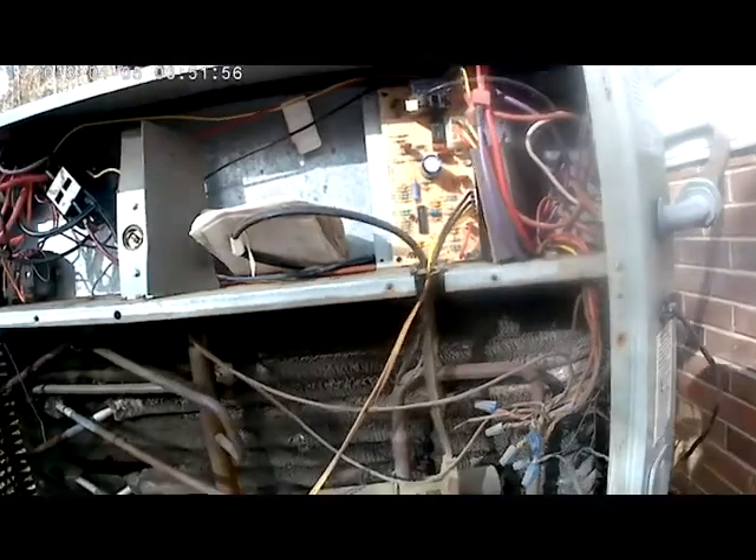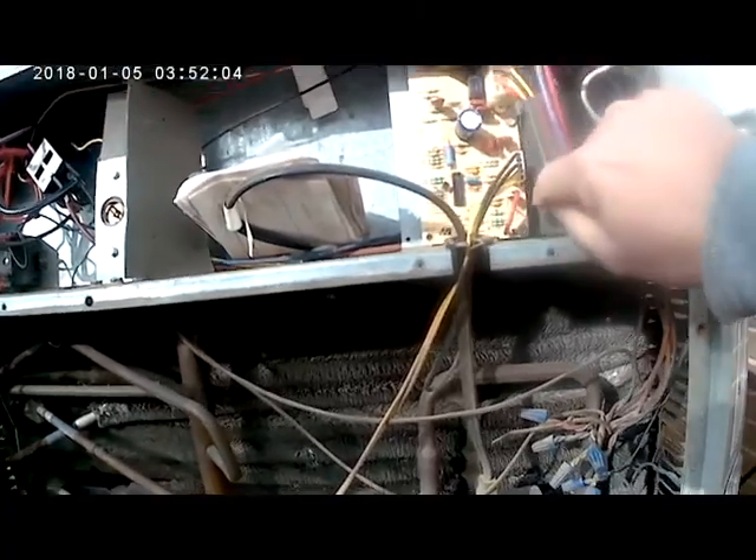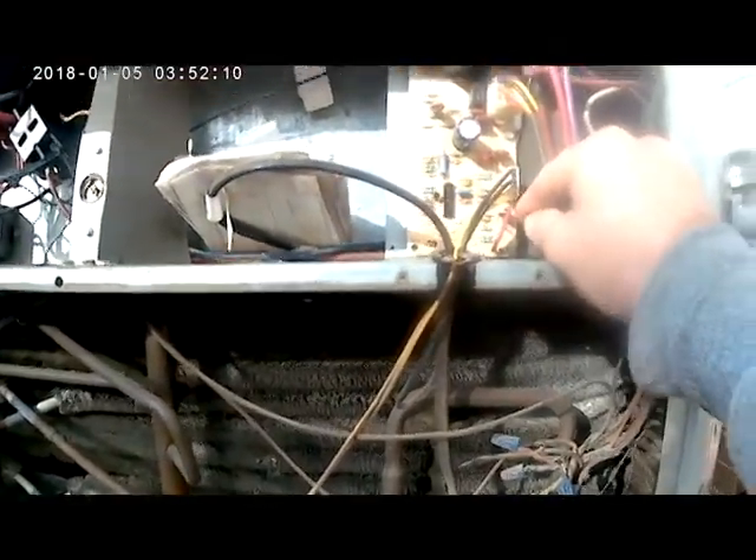The difference between force defrost and the test pin is: on a maintenance call you always want to use the test pin because that's the only way to test your defrost sensor and check the whole defrost cycle. If you've got a service call where the homeowner says it's not going through defrost and you just want to check it quickly, force defrost is a quick way to verify the system goes through defrost.